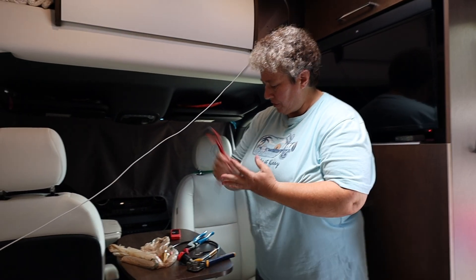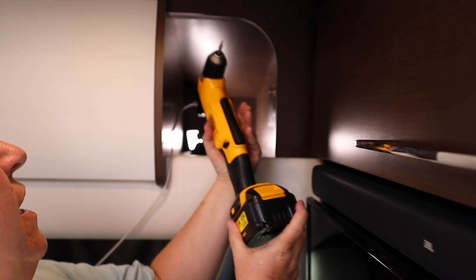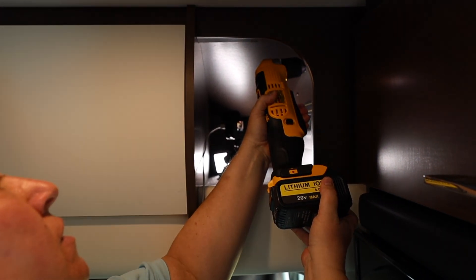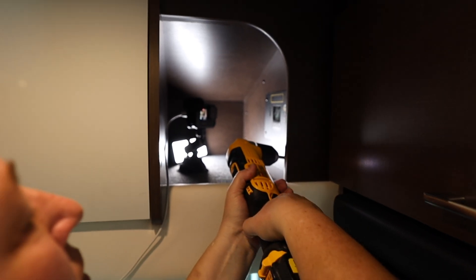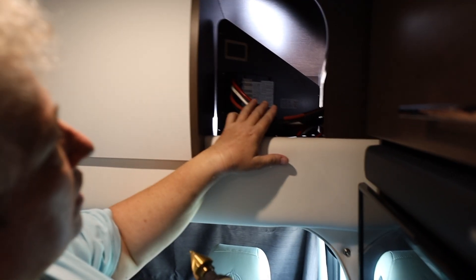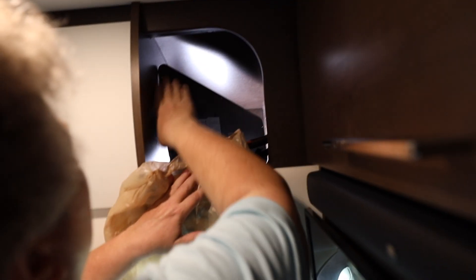Okay, so these are the parts. I need the stool, and we have to remove that panel. I have this tool — this is a number one Robertson bit, the square-headed bit. We're just going to remove these screws. Don't lose them. So we pull this out. And this is the back of the solar controller. First, put a bag down because you're going to get a lot of shavings.